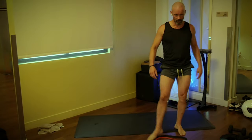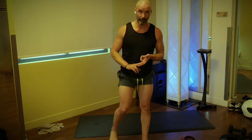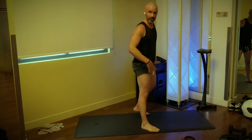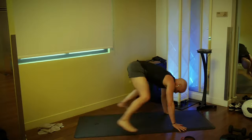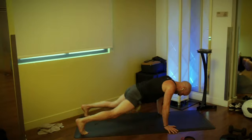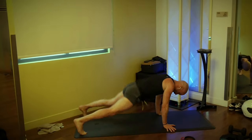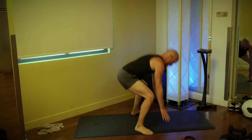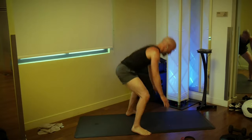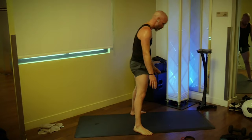We've got our sprawls — going 10 reps. Remember, it's a burpee without the push-up, without the jump: hop back into a wide stance. Three, two, one, go — one, two, three, four, five, stay on my pace. Six, seven, eight, nine, and ten.